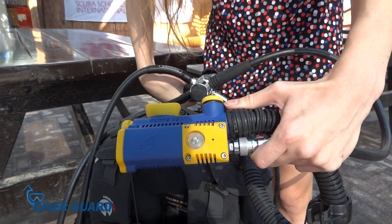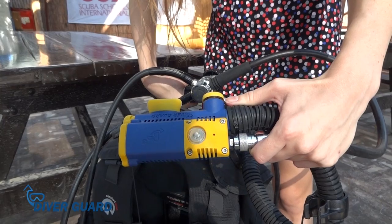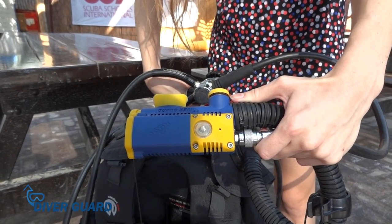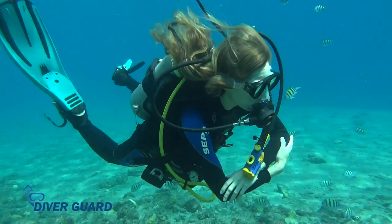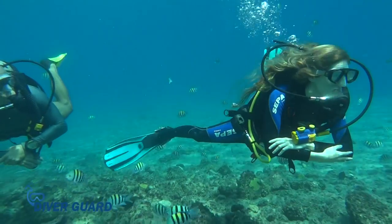Once DiverGuard identifies that it is connected to the air pressure tube, it runs a self-test. Three long flashes of the indicator light tell the diver that the device is ready for use. DiverGuard comes equipped with a long-life lithium battery so it can last for approximately 500 dives.